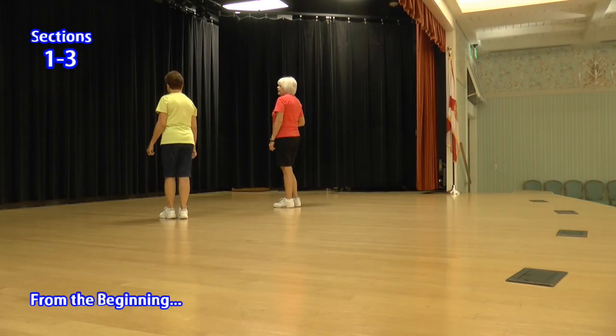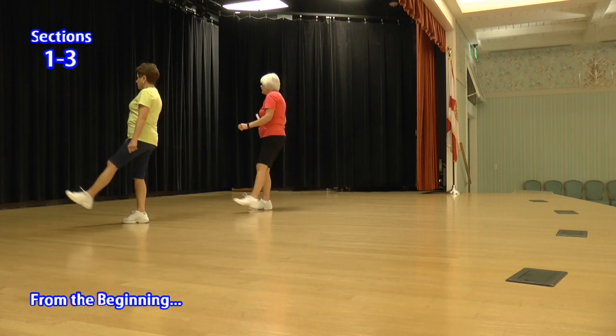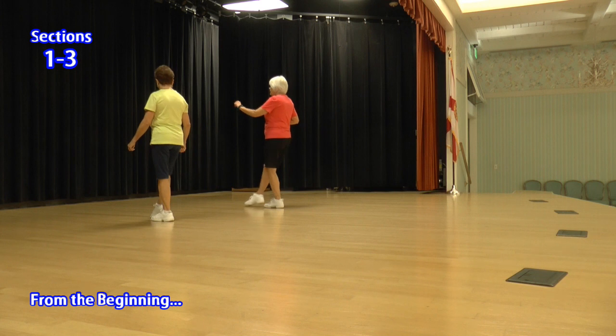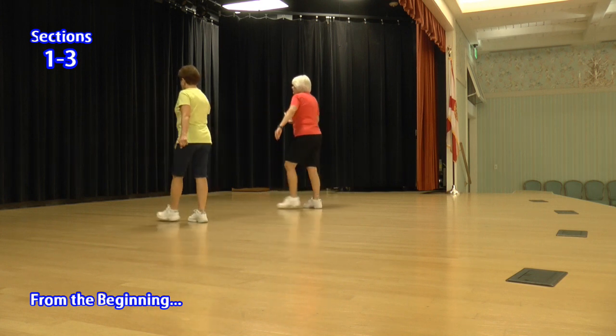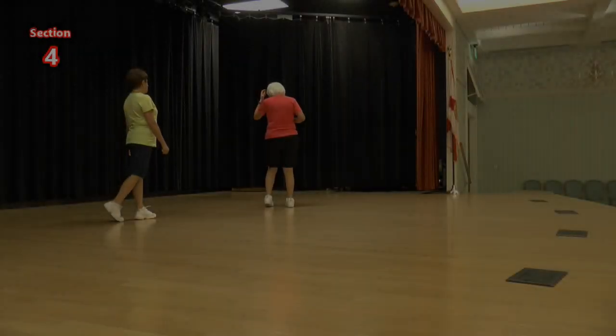Let's do it from the beginning. Kick behind side cross. Kick behind side cross, kick behind side cross. Slow Charleston. Two toes. Jazz box a quarter cross, slow towards the front.